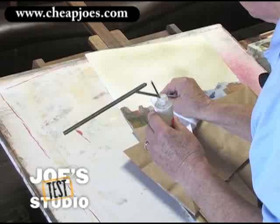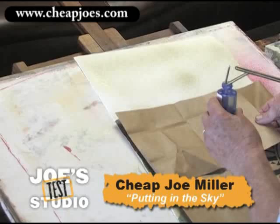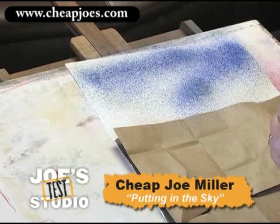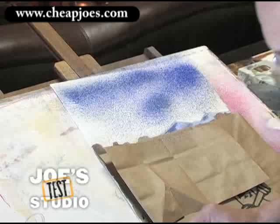Before that dries I'm going to come right into this ultramarine blue, and I'm going to pull my mask up a little bit higher because I don't want it down in here, and I'm going to start spraying it. I have some coming down that way — let's see how we do. Isn't that going to be fun? It is.